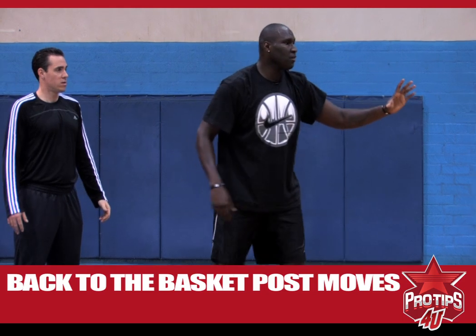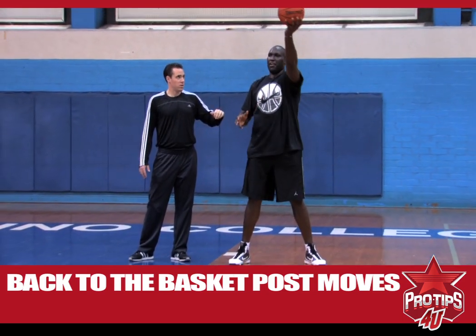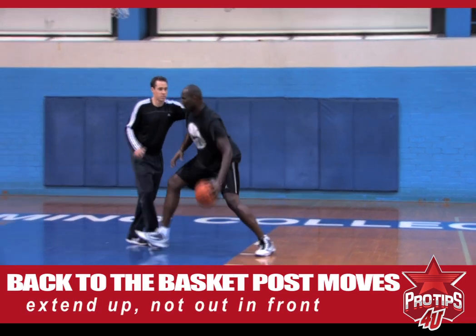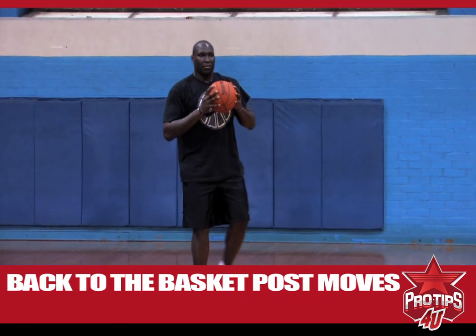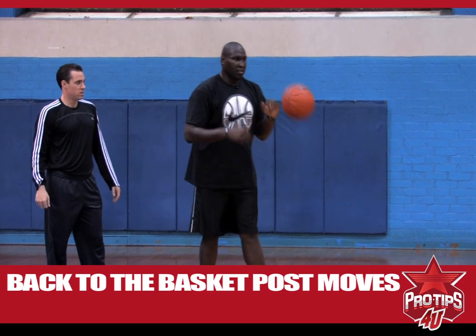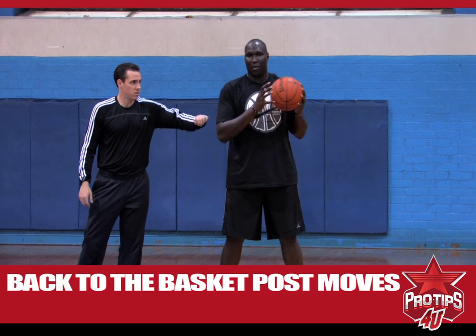When you shoot your jump hook, you want to extend up, not out in front of you — it's easy for the defender to get to the ball. That move I just did, I held the ball in front of me and Rob was able to get to the ball. I'm going to show you how to elevate without Rob blocking my shot.